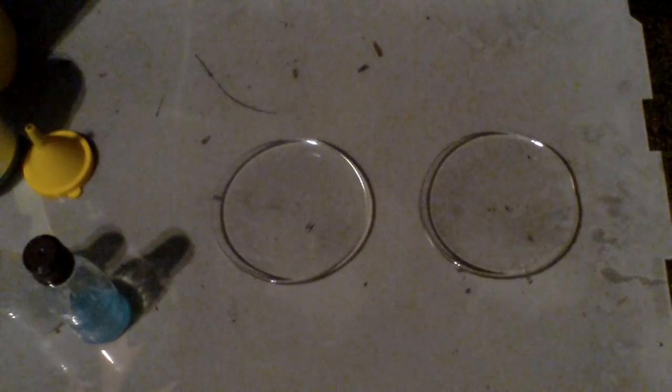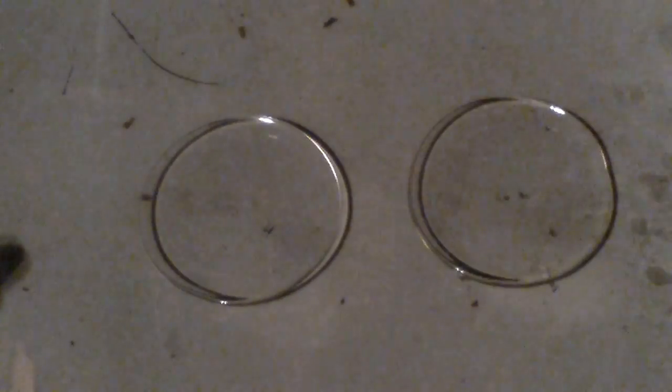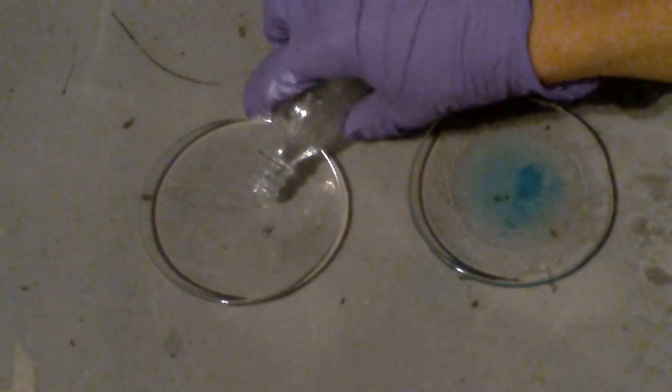Now I'm going to change the view a little bit and zoom in. And now all I have to do is pour out the solutions onto a watch glass and light them.